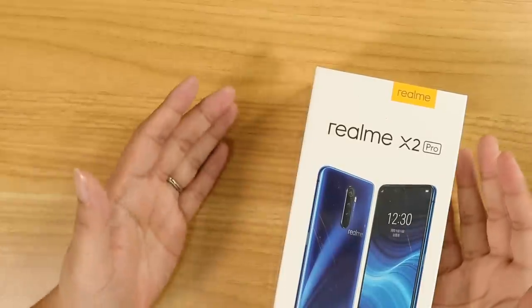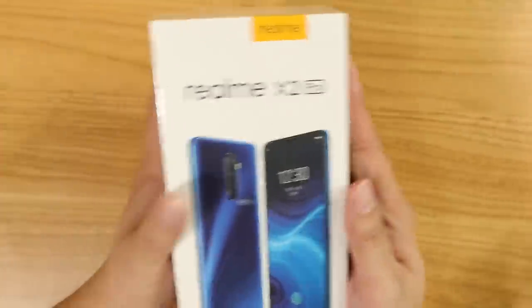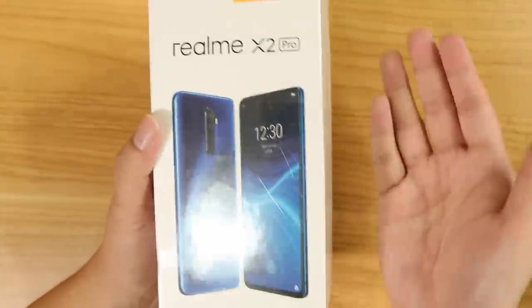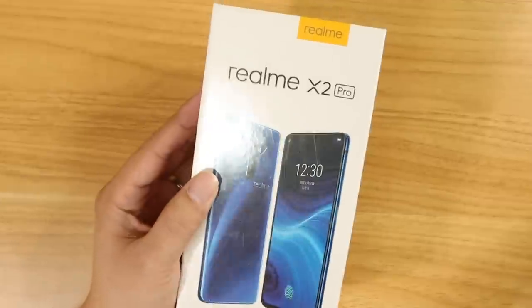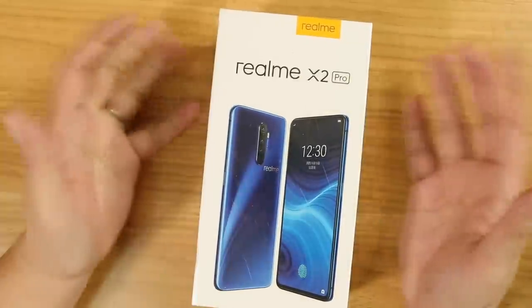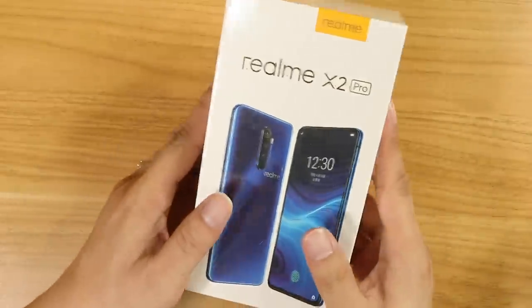It's probably the best specs combination I've ever seen on a smartphone. The specs here are probably even better than the Redmi K20 Pro or the Xiaomi Mi 9T Pro, depending on where you are. This is the Realme X2 Pro. But is it actually good? We're about to find out. Let the unboxing begin.